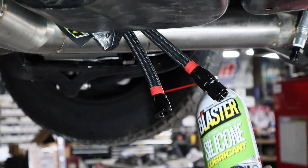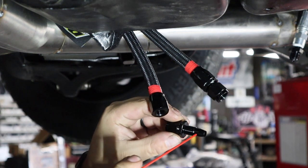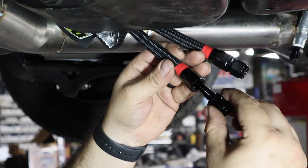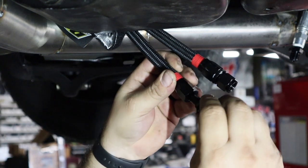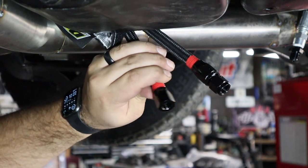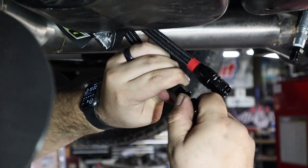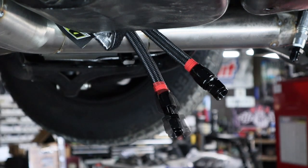I like to use silicone spray — you can use WD-40 or whatever. Just spray here, that's plenty. This goes inside here and you push. It's going to expand the tube and you're going to get these threads engaged. Push and twist, push and twist.